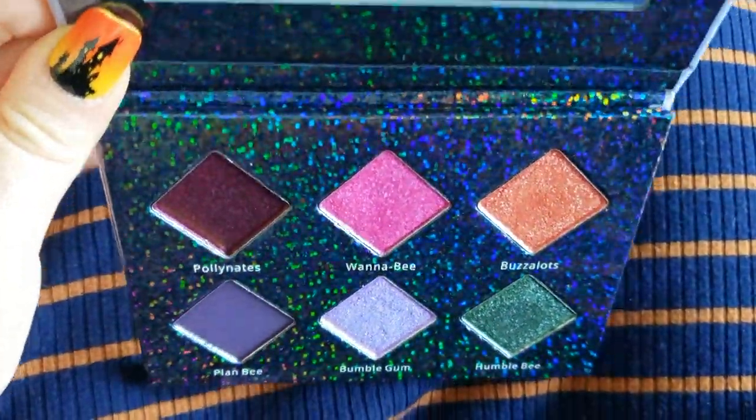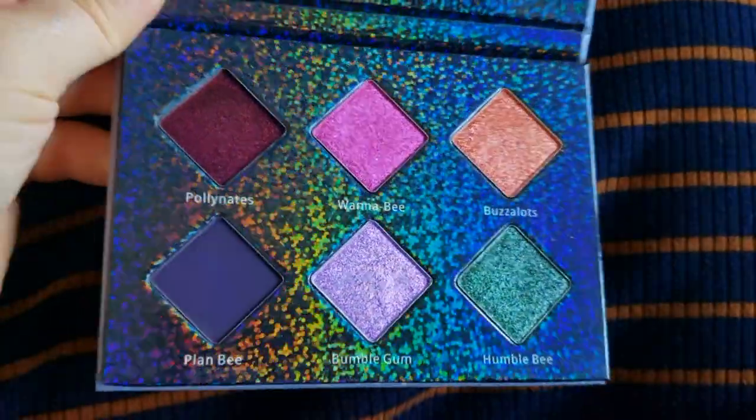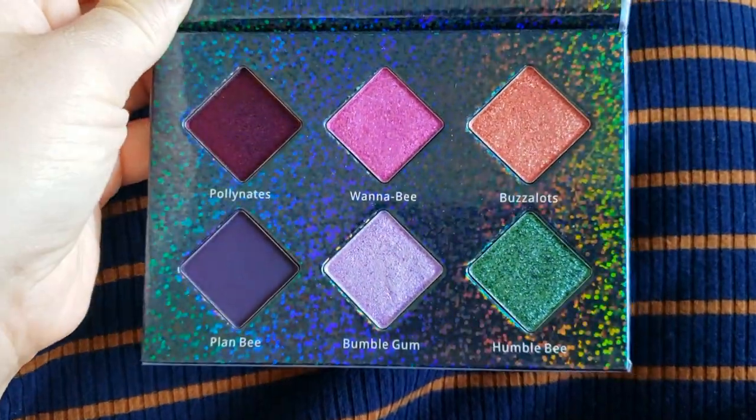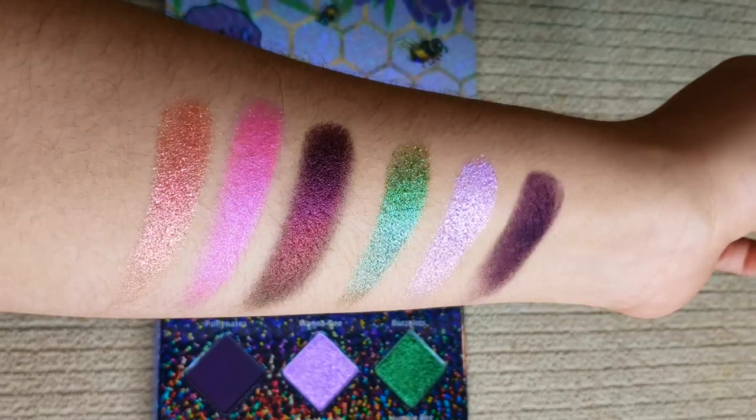Before we get into the eye looks, let's take a look at the swatches. As always, I do two swipes for each color on bare skin with no primer. I'm going to pick a packing brush and go into the only matte color in this palette, called Plan B. So cute.